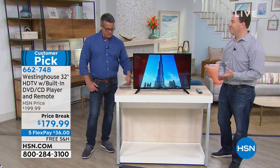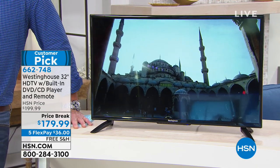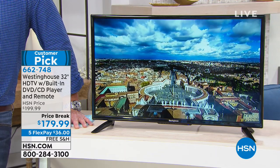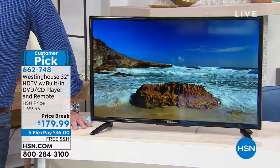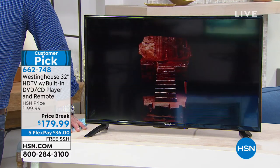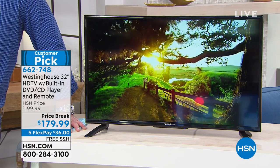So you see it's on 5 FlexPay. If you don't know what FlexPay is — it's $179 for a 32-inch TV with a DVD player. You only pay $36 up front, and we ship out the TV. You'll get it in about a week, it comes in a nice big box. Pop it out, plug it in, good to go. If you don't like it, you have 30 days to return it. If you love it, you just make the other four payments each month — it only costs you $36 a month. The first payment will be a little more because we put all the tax on it, then the others will just be $36.